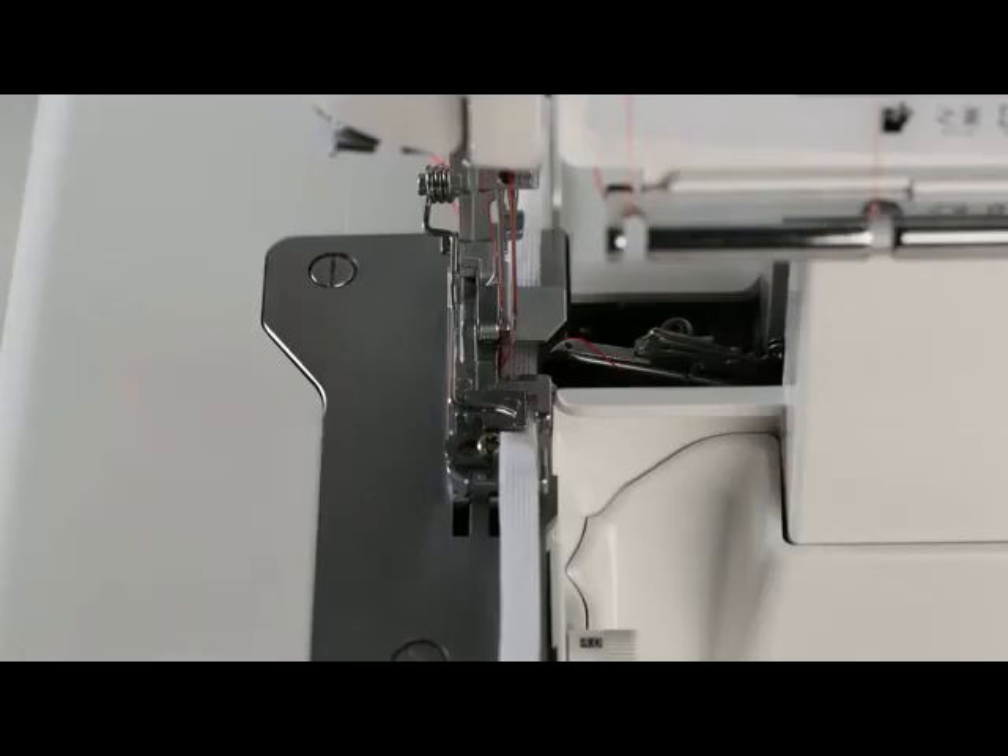Turn the hand wheel towards you until the needles are fully raised. Raise the presser foot. Lay the tape under the presser foot and slide it carefully into the tape slot. Lower the presser foot.